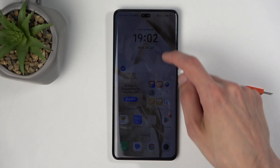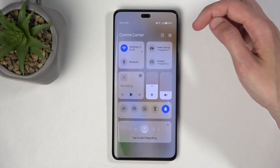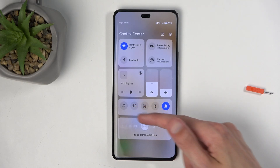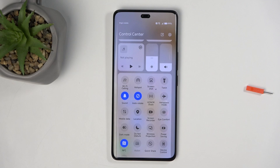To get started, pull down your toggles by swiping down from the top right side of your screen, and then swipe down again to extend the list of visible toggles. Somewhere here you'll have Do Not Disturb mode — for me it's a little bit lower, right over here.